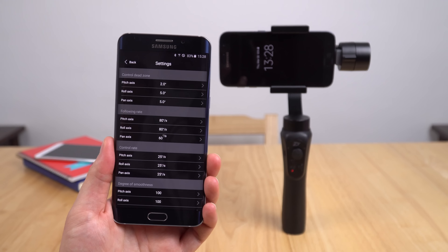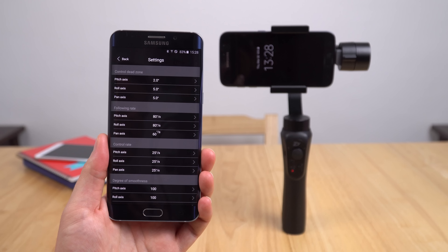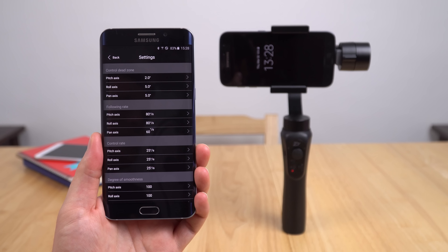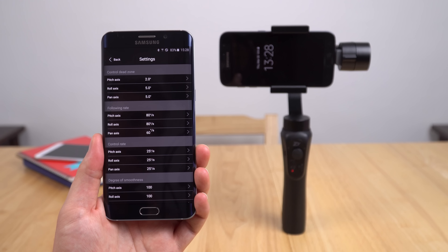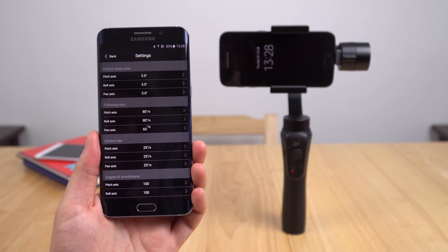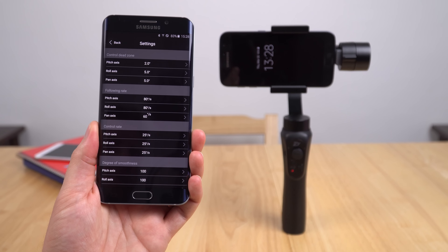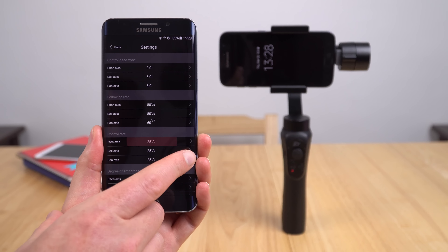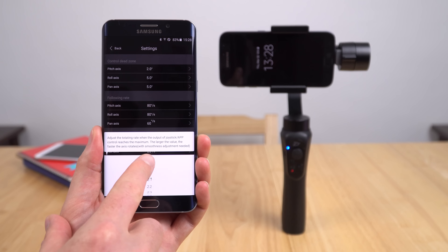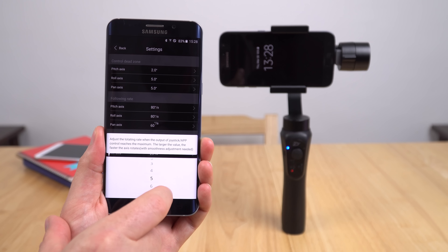So we have a few handy settings in here. One of the issues I encountered with the default settings is that the joystick is just too sensitive. If you go left you pan left, and if you push it right to the end I find that it's too fast. Along here there's a setting called control rate and it's set to 25 degrees per second, which I believe to be too fast for my own personal liking. So I'm going to tone that right down to five.